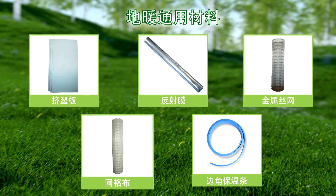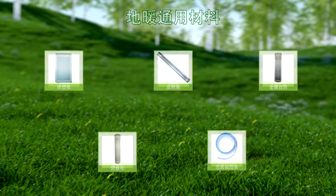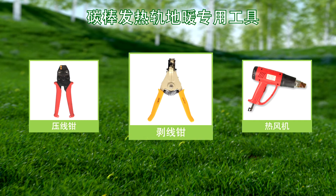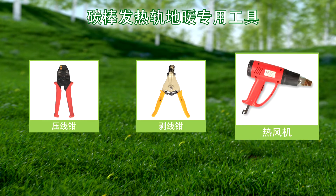Additional materials include wire mesh, mesh cloth, insulation strip for edges and corners, crimping pliers, wire stripping pliers, and hot air blower.